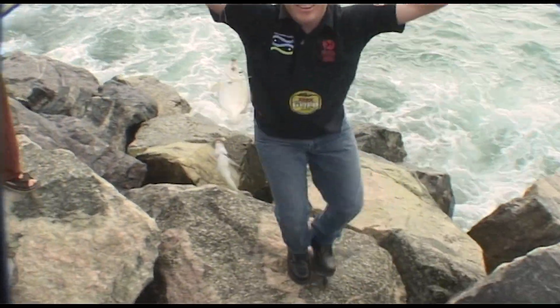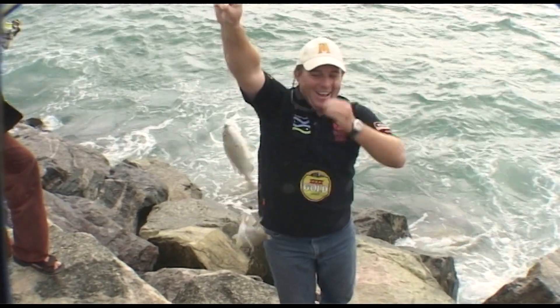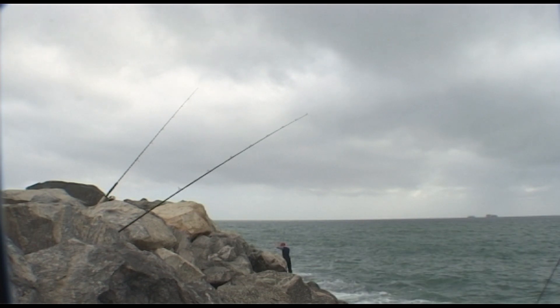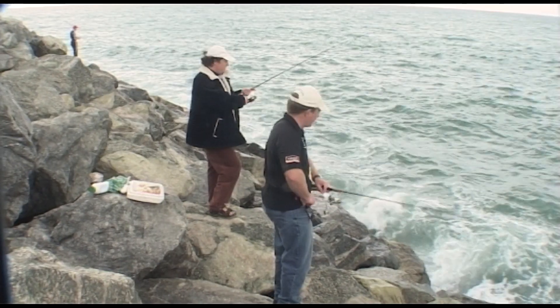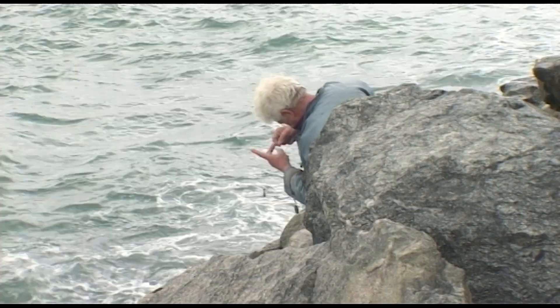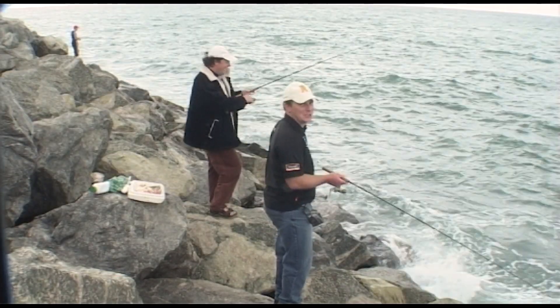Look at that. There you go - a beauty double header of tarwine, and good fish as well at that. They're beauties. That's excellent. Well Ryan, you've caught more fish than me and you still want to team up with someone else to try and use two rigs to catch more. That's right. My casting's straight, but I can't say much for my friend, unfortunately.